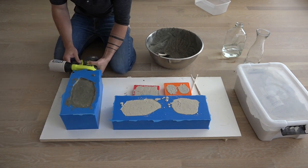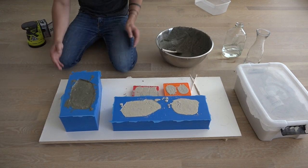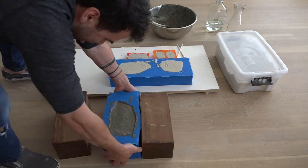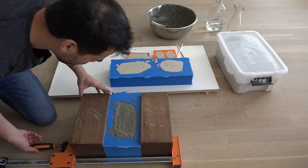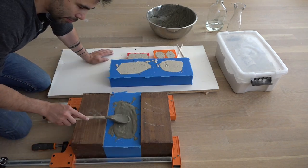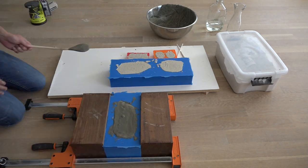I wanted to be efficient with the Mold Star 30 so I didn't use a whole lot of it, which means the walls can bend out a little bit with heavy concrete in them. So I put some blocks of wood and some clamps — not to squeeze the mold, but just to keep the walls from bending out.